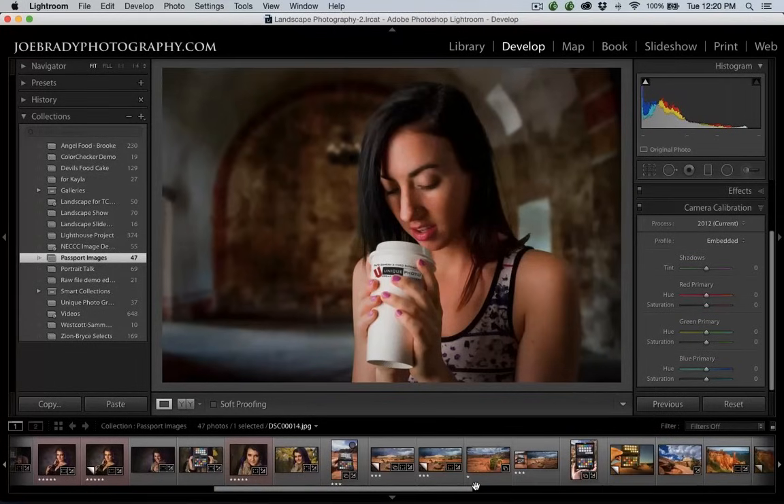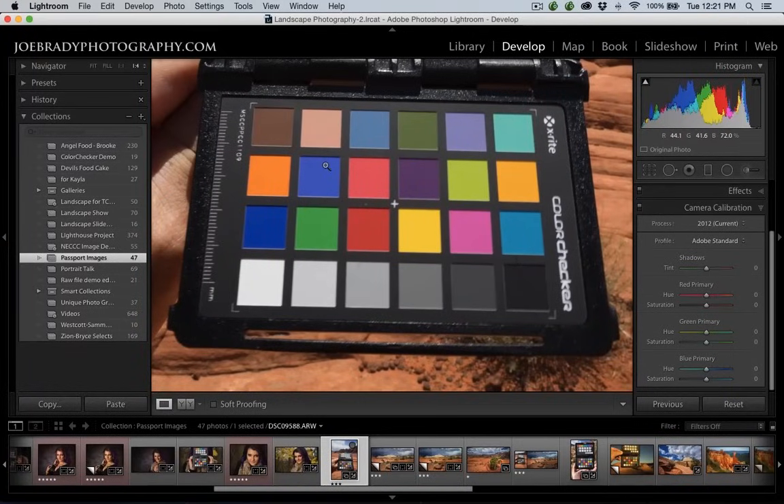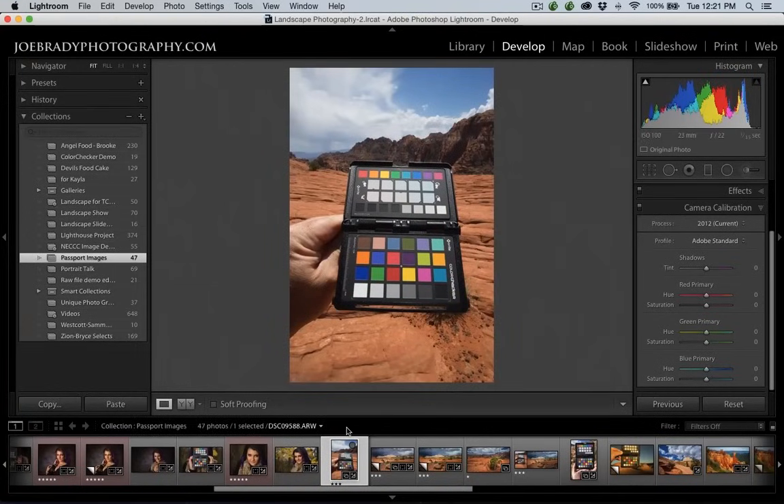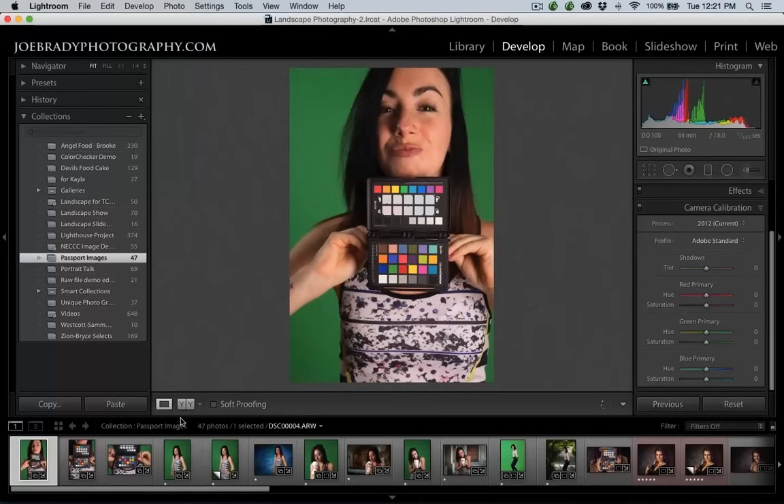Now let's talk about landscapes. For landscape, it's also very easy. I simply hold the target out in front of me. If you've got a long lens, you may need to enlist someone else to hold it or put it down and back up to take the shot. This is actually out in Snow Canyon in Utah — I would take a shot of the target. Does it matter if it's skewed or rotated a little? No. How big does the target need to be in the frame? This is a good size — we probably don't want to go too much smaller than this.